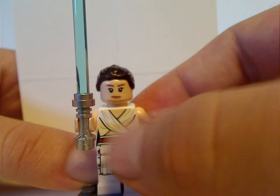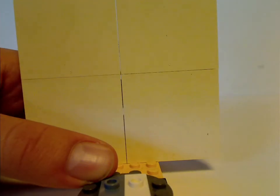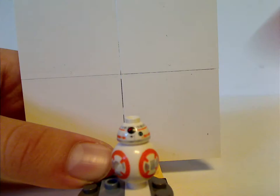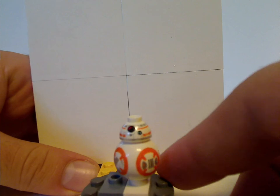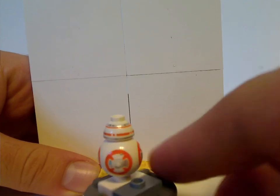She sure could use some updates, but I'm alright with it. And next is BB-8, with printing on both pieces, same as it's been since 2015.